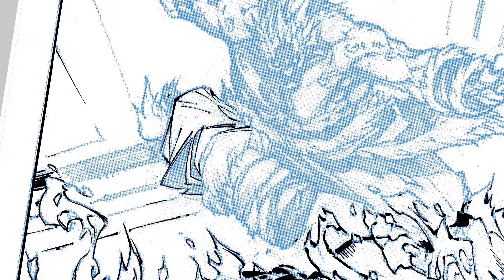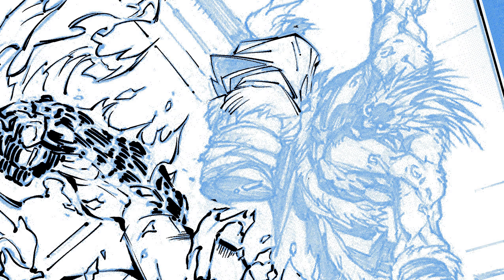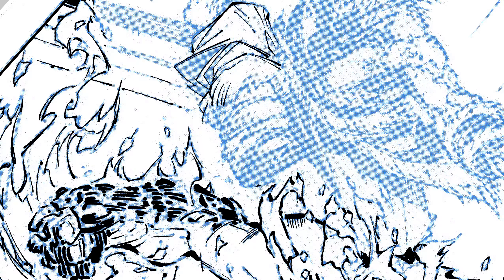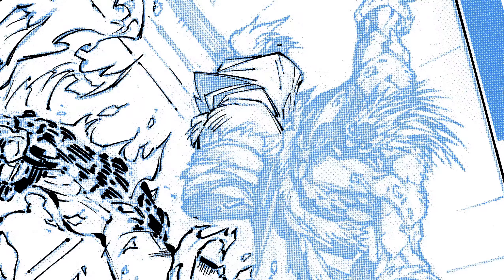I'm going to throw a little J. Scott Campbell line in there. Remember the shadow. A little bit of the fur thing here — they're coming out from the block, so just flick it out. A little bit of the fur in his leg — there, flick it out.